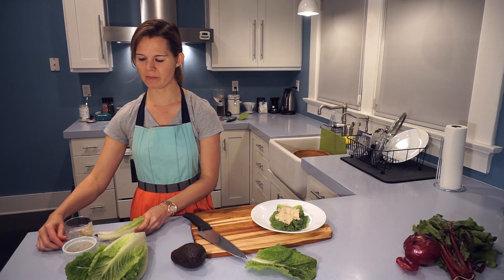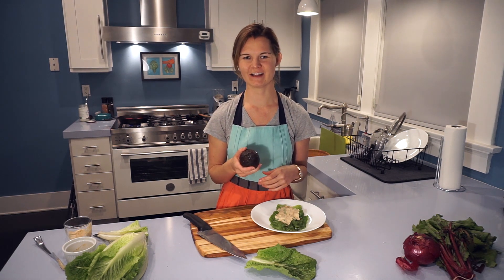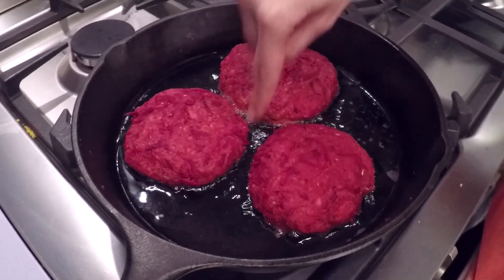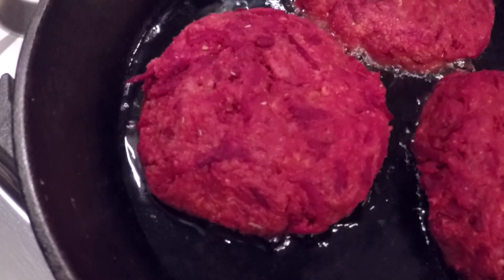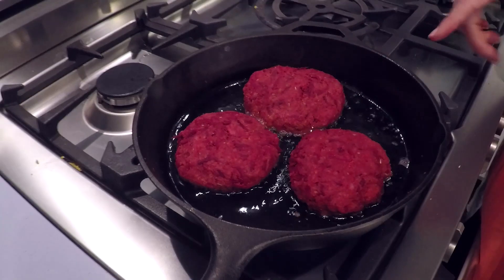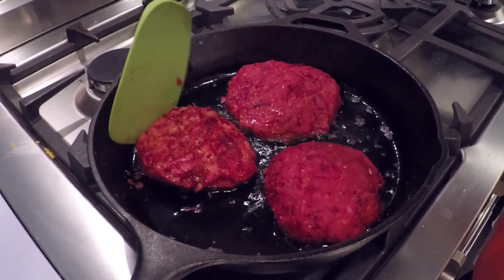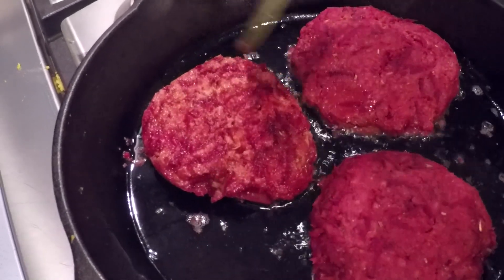I'm also going to chop up some avocado to add a layer on top, plus our caramelized onions. This is exactly what you want when cooking your beet burgers — enough oil to keep them coated, getting just a little bit fried around the edges, with the oil not boiling or burning. Our burgers have been cooking on one side for about four minutes, so we're going to flip them over. You can see there's a little bit of crisp on there; they could probably go a little bit longer, so we'll do one more flip at the end to get a nice crispy coat on the outside.